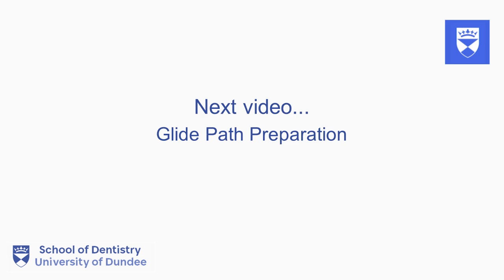In the next installment of this series, we will discuss the components included in the formation of the glide path.